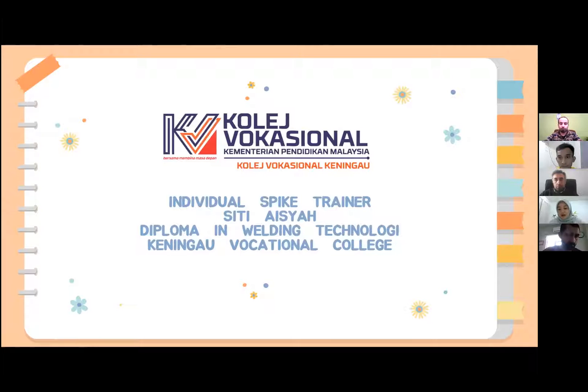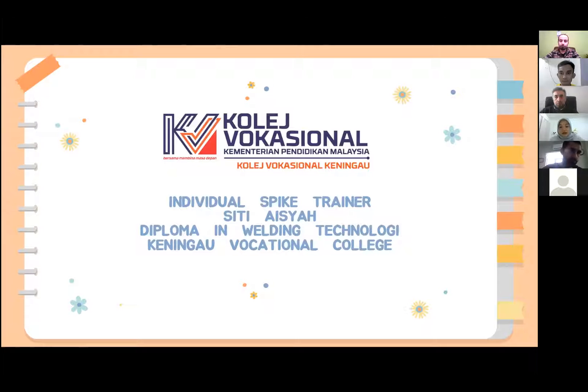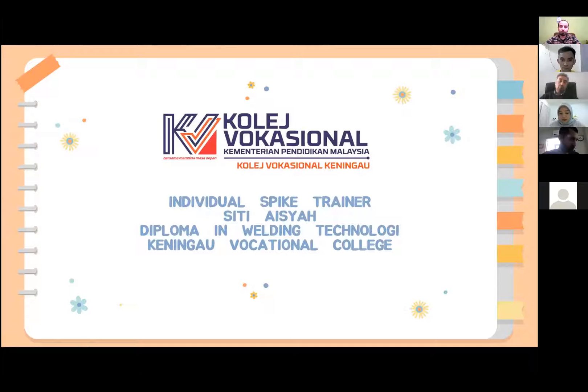Hello everyone. Firstly, I would like to say thank you for having me today. My name is Siti Aisha. I am representing Keninga Volusional College Sabah, Malaysia. I am a student of welding technology. The project that I did today was done in collaboration with my classmate Jason Owen, and I am going to present our final project known as Individual Spike Trainer.